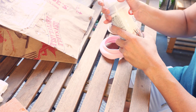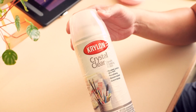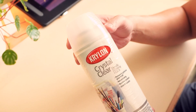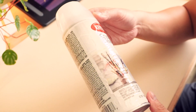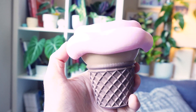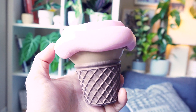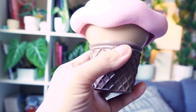I then used an acrylic base sealer — Krylon Crystal Clear — which I had left over from another craft project. It gave the shine and finish I was looking for. I went over both the cone and cream with two coats, since two coats makes the finish a lot more even, and let it dry for a few minutes.